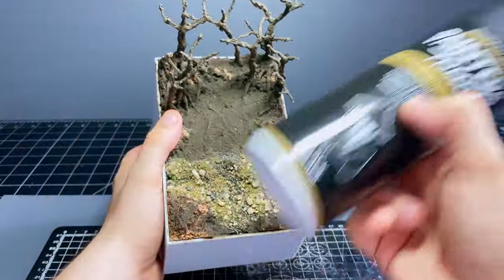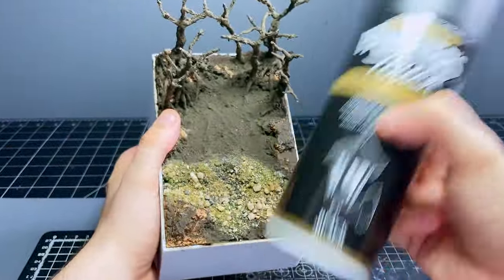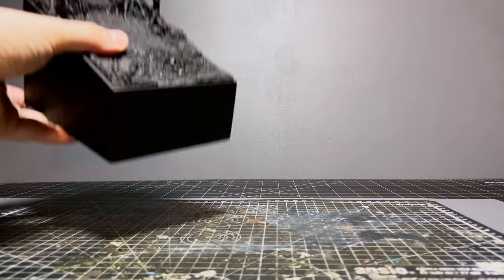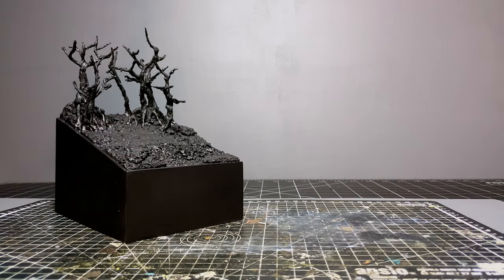I'm using some black to prime this baby up, as it means I can paint up the plastercard side panels of the plinth at the same time, and with that we are ready to start slinging a bit of paint around.